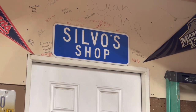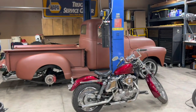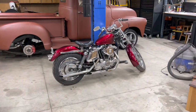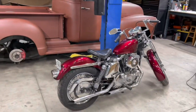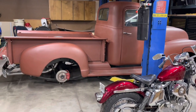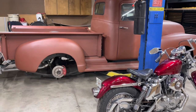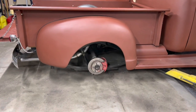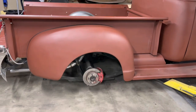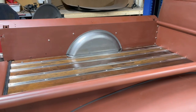Hey y'all, welcome to Silvo Shop. Today we're going to be working on the '49, and that's my '71 Harley Sportster — finished that up a few years ago, story on that maybe another video. Please like and subscribe if you like my videos. I'm just trying to help folks with videos that I can't find on YouTube already. I like clarity and helping folks out. Today we're going to be talking about tubbing out your bed.